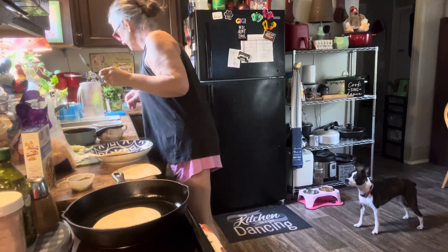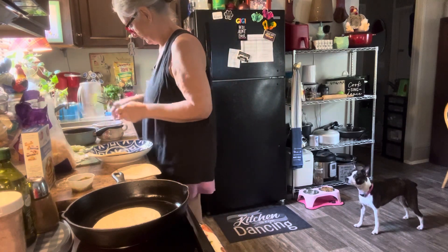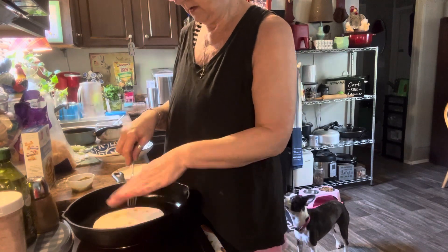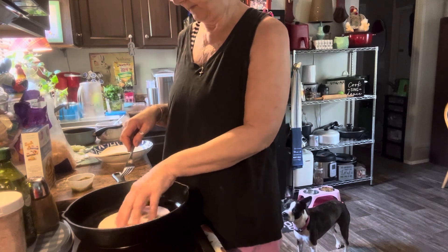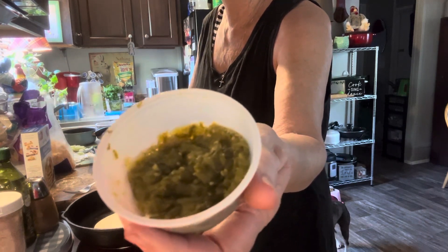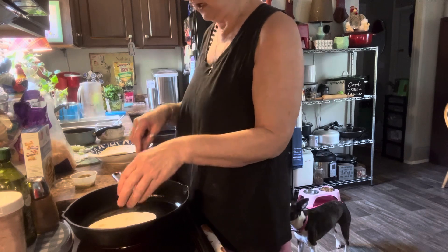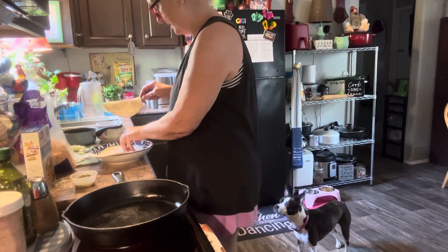I just kind of dug around and found what I have in the kitchen and we're going to put these together. I have some of that green sauce from Juicy's - I'm going to put that on there. I have some shredded cabbage, some of my sweet onions that I've warmed up, and I have some black beans.